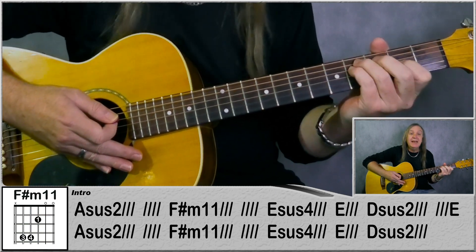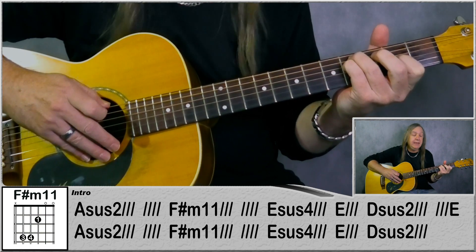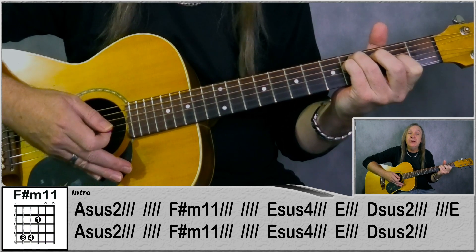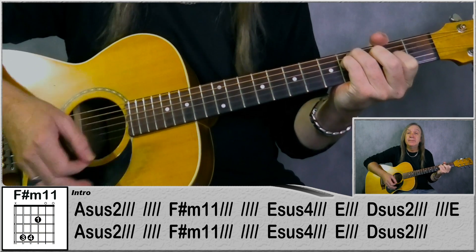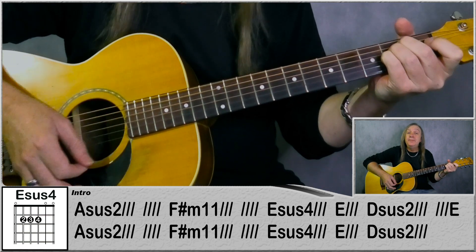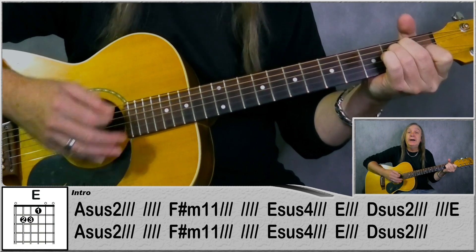Then we're going to this F-sharp minor 11. So we're just playing fourth fret on the A and the D, second on the G, open B and E there, and that's two bars. Then Esus4 just for a bar, and E for a bar.